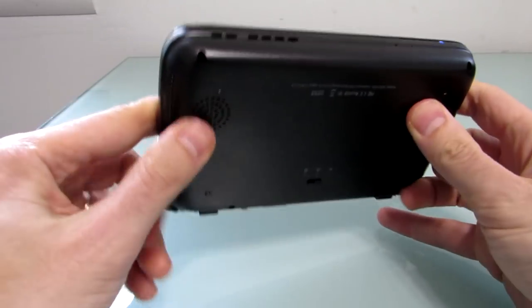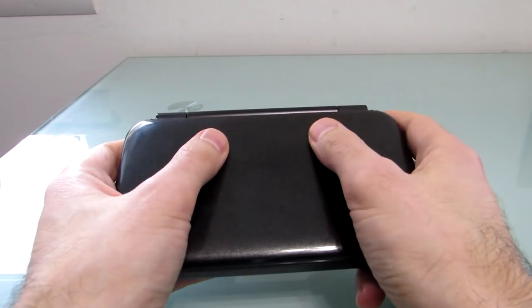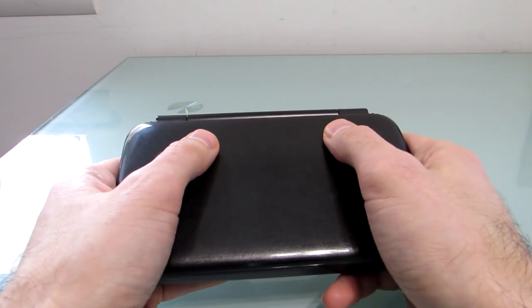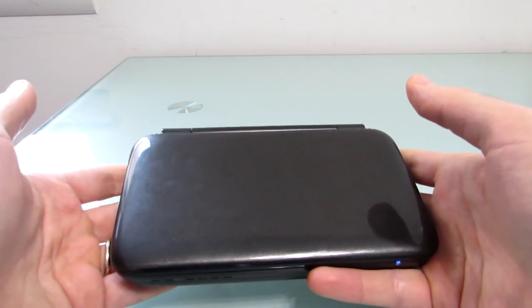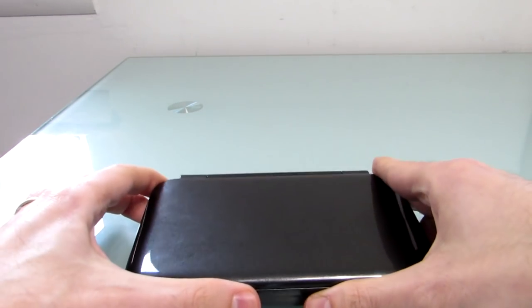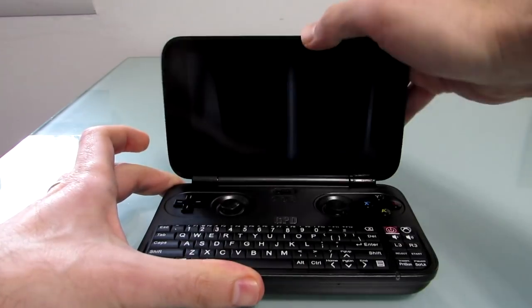The speakers are in a sort of awkwardly located position on the side, so if you're holding it and playing games, you might cover up the speakers and muffle the sound. You can get used to not doing that, but the quality of the speakers isn't really stellar anyway, so you're probably going to want to plug in headphones for high-quality audio.